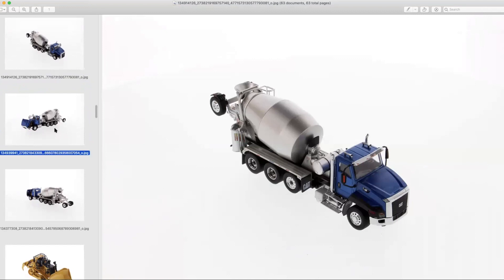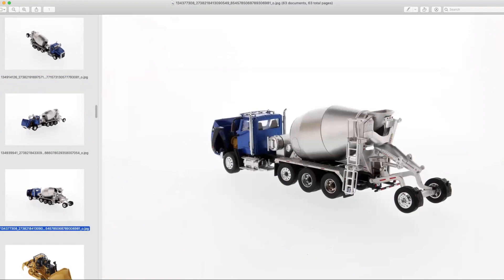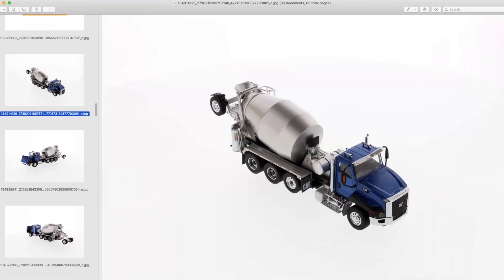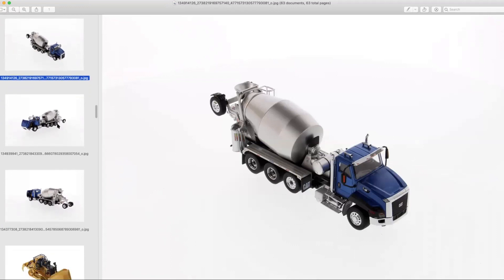I think with the customizers out there, it'll be pretty easy to disassemble and respray these in custom colors. It would be pretty cool if they eventually did a customizer special with a white cab or white barrel — a really basic, simple color — that would sell by the case. They did do that with the first iteration of the Bridgemaster concrete mixer — a Kenworth, I think — that's all white, and that has sold very, very well.